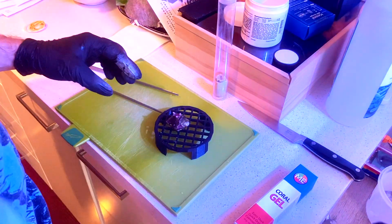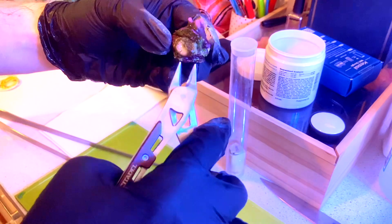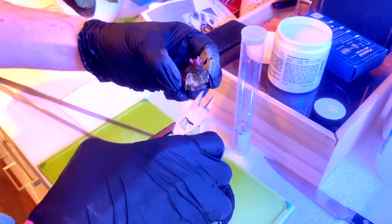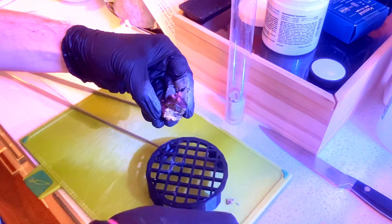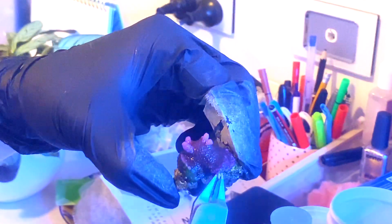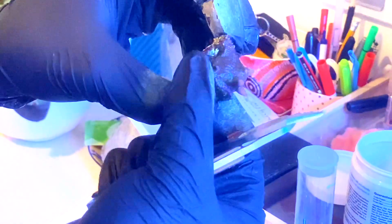Now I have the fireworks out of the tank. What I need to do is cut away all of this pink Millie encrusting that's grown onto this plug, because it's a very aggressive coral — much more aggressive than the fireworks. Wherever I end up gluing the fireworks, I need to make sure the pink Millie won't be able to regrow and continue attacking it. So I'm just using my clippers here to cut off all of the pink Millie encrusting. That should allow the growth edge of the fireworks to re-encrust back down without any aggressive neighbours. As with any time you have a coral out of the water, take the opportunity to inspect it for pests or vermitid snails.